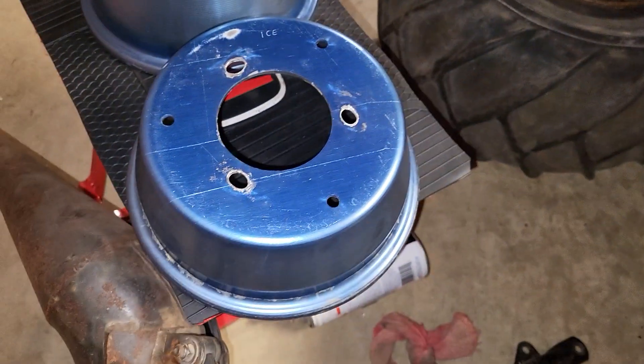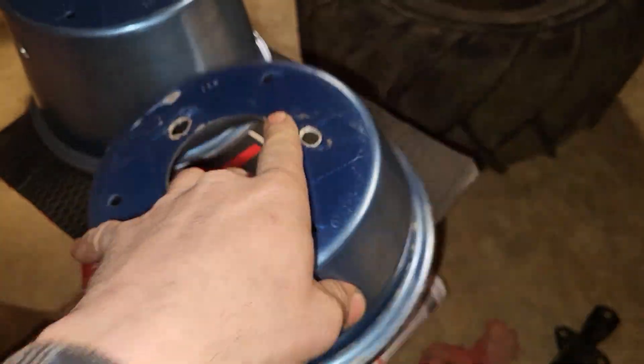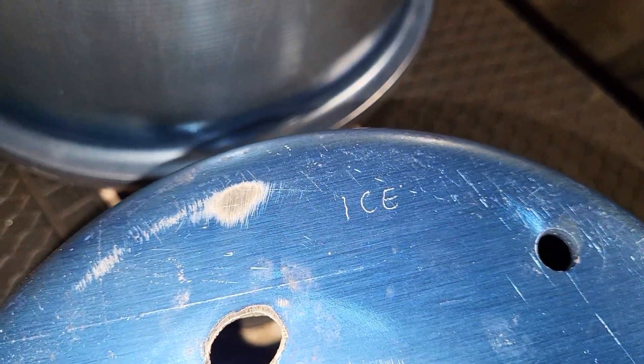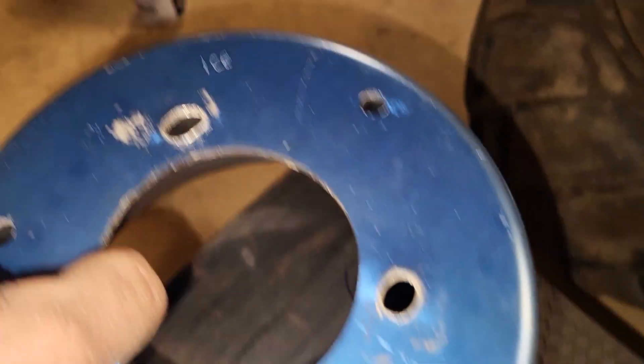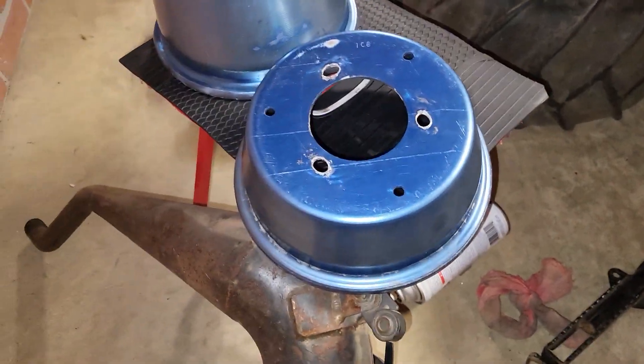And the wheels — this wheel I need to take to my buddy to have him weld those holes shut and we're going to start over. But check this out: somebody used an engraver and put 'ICE' on each half of the wheel. How cool is that? So they were always destined to be for the ice racer — the blue wheels were for that one.